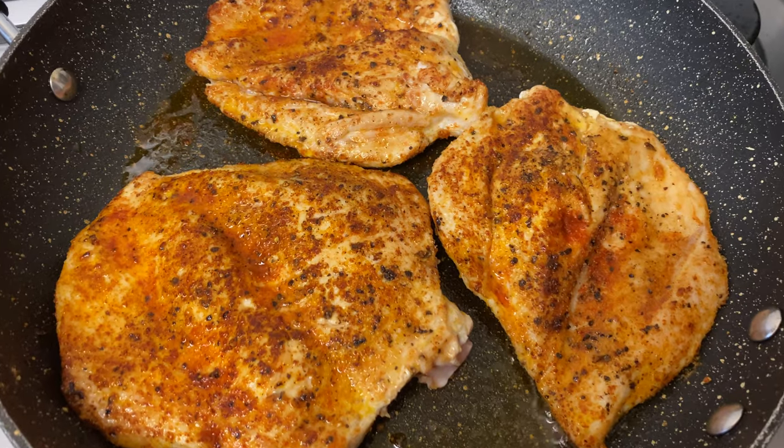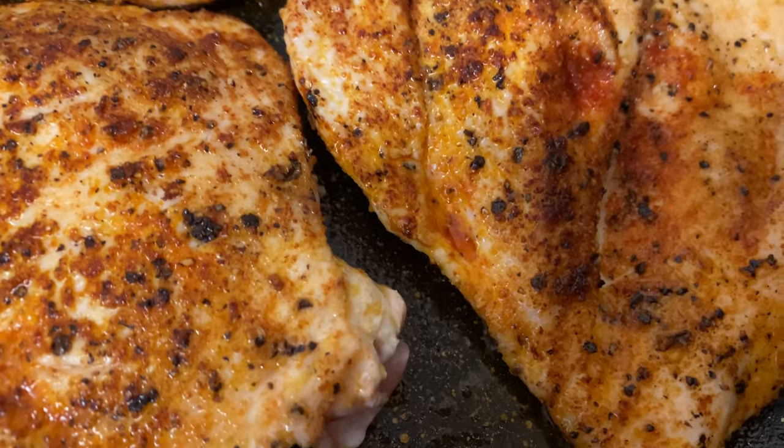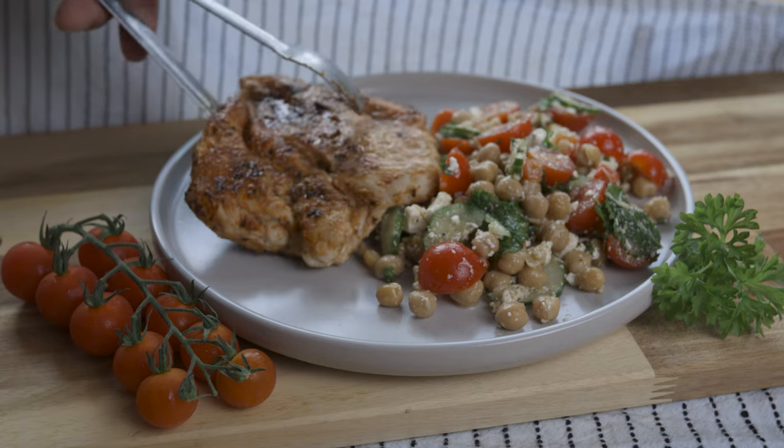Now fry or grill your chicken with a bit of olive oil, for about 5-6 minutes on each side, until cooked through. Now serve this up with your salad and enjoy refueling your body with all that yummy goodness.